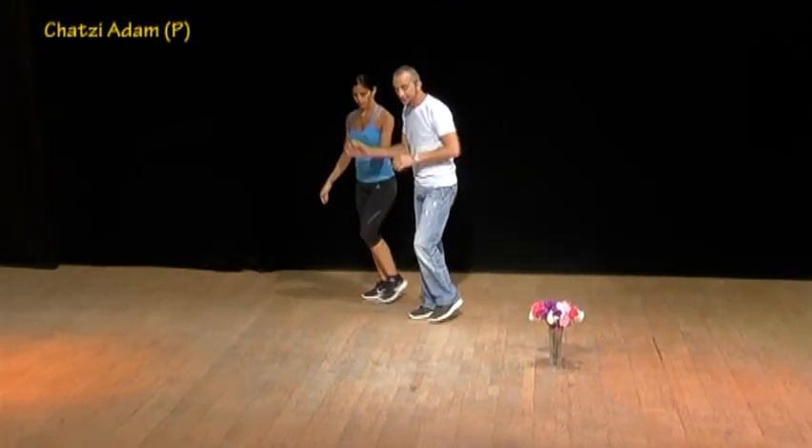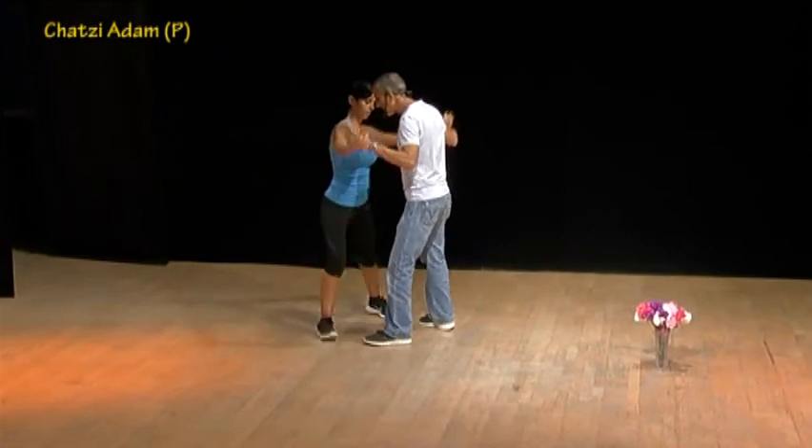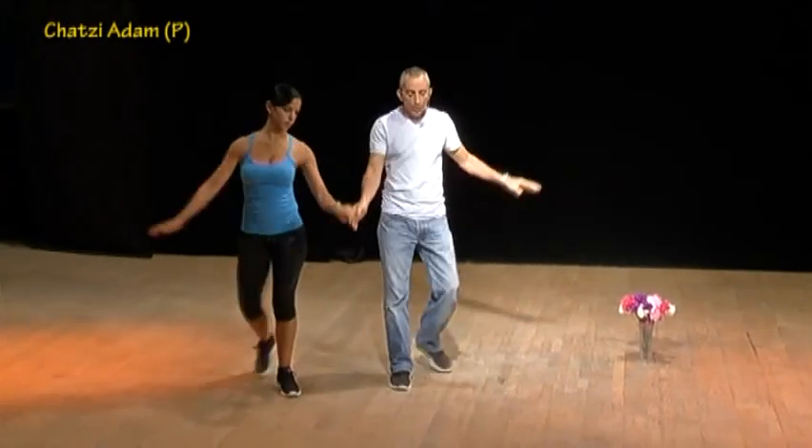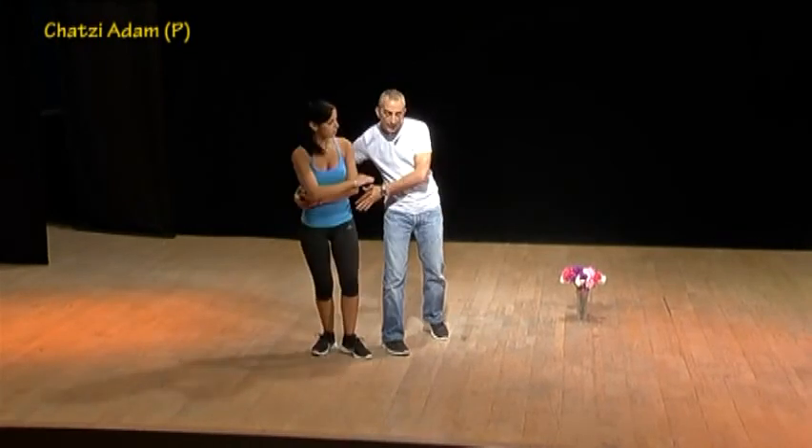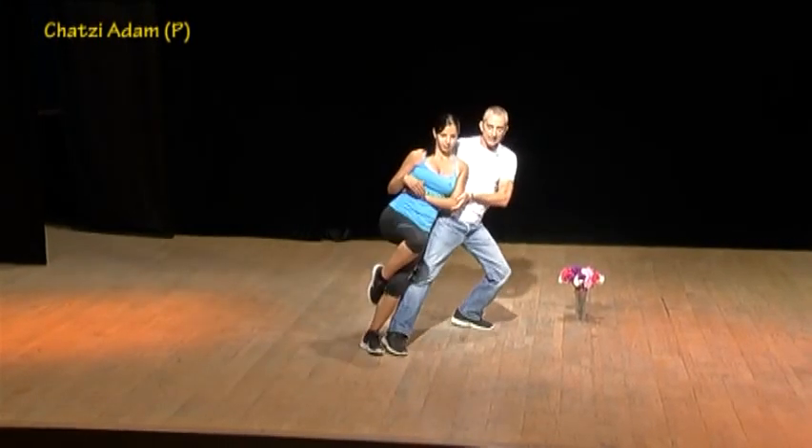My step: touch and cha-cha-cha, side behind, side in front, open and one and open and hug and deep sway. Hatsi Adam — Kobi Aflalo.